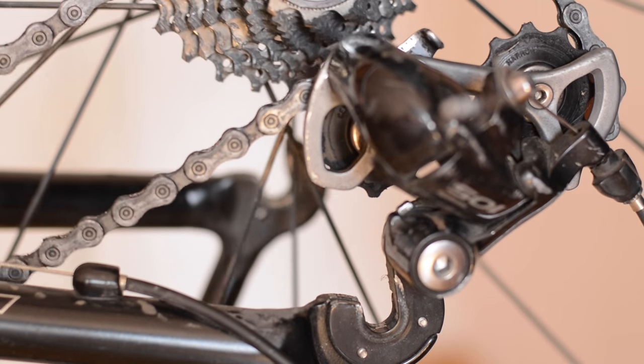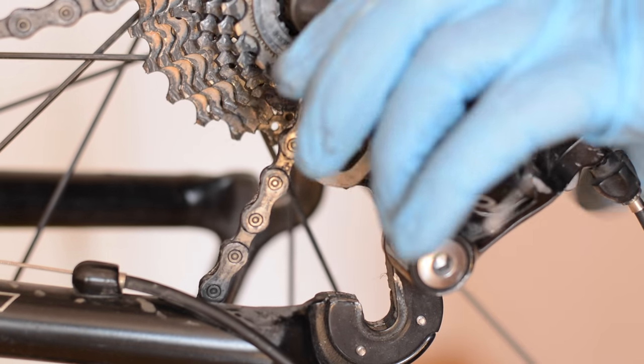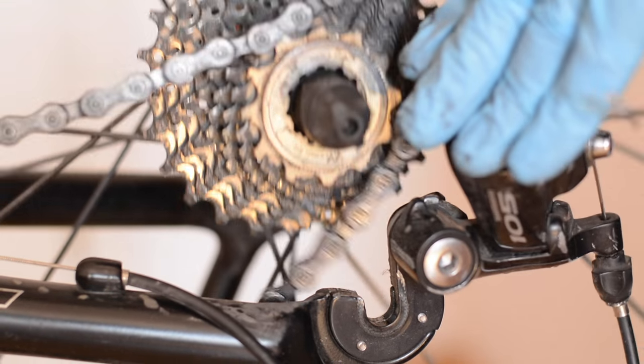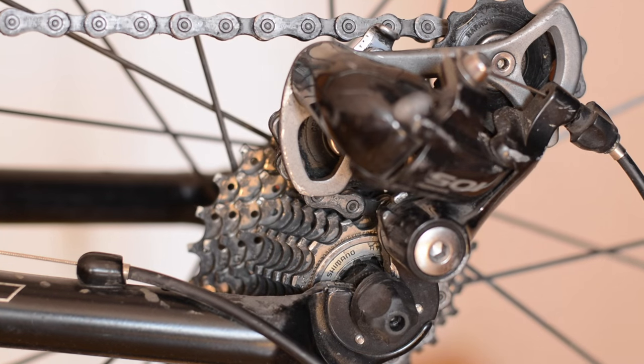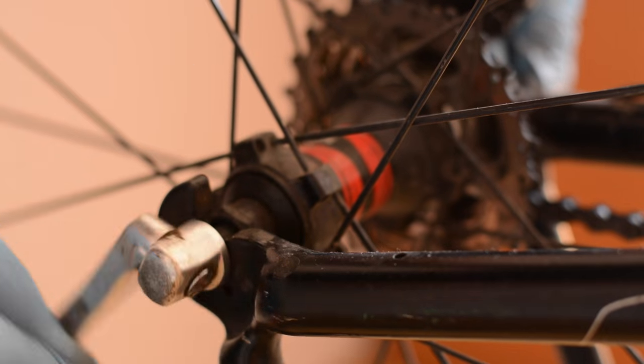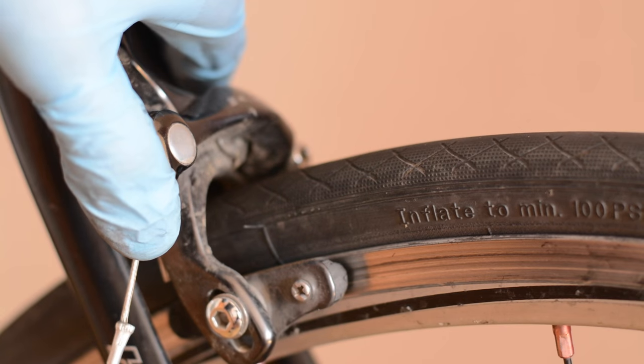Now it's time to put the wheel back inside the frame. Put the chain on the cassette, pull up the trolley of the derailleur, and insert the wheel — just like this, very easy. Now screw the quick release. Lock your brakes and you're free to go.